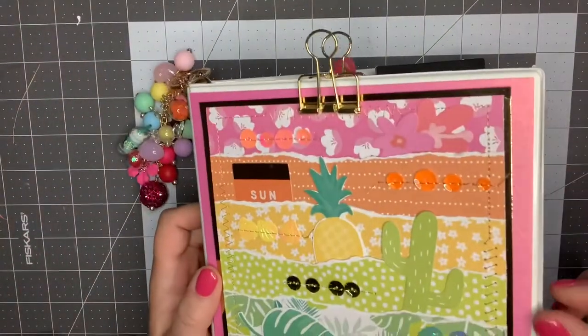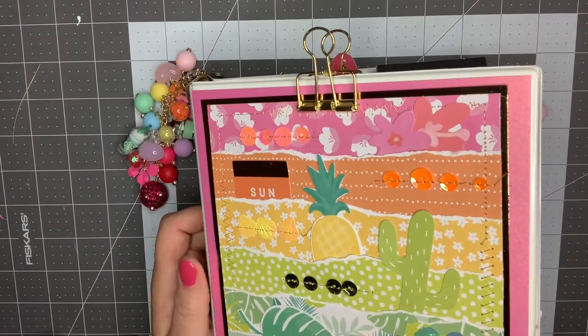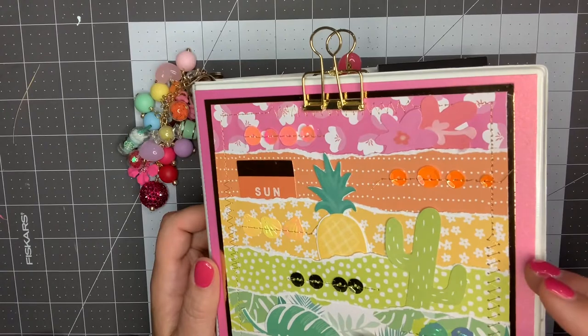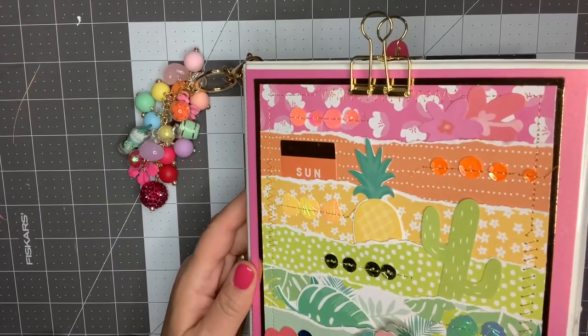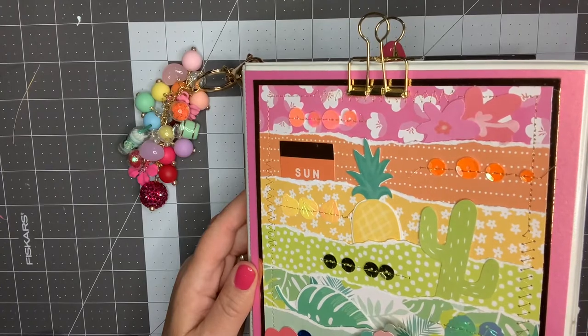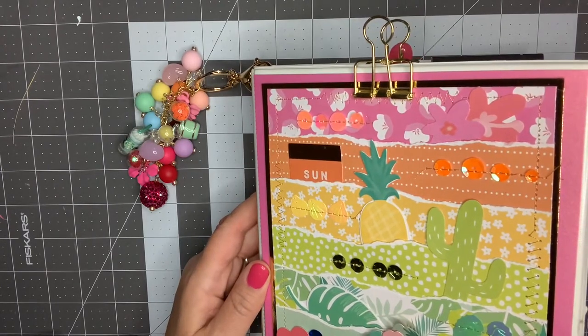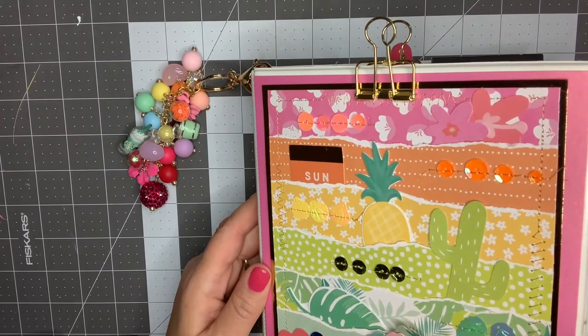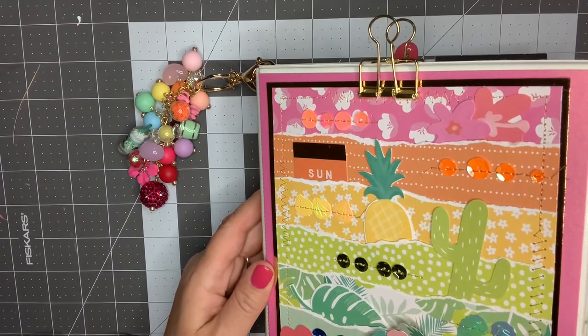I am involved in a swap that is a one-on-one swap, and it is through Brittany, who is BB Crafts on YouTube. She is an incredible crafter and I'm just privileged to be in this group with her. And of course she is my partner — like, talk about pressure. I've never made one of these before. I hope that I can do her justice.